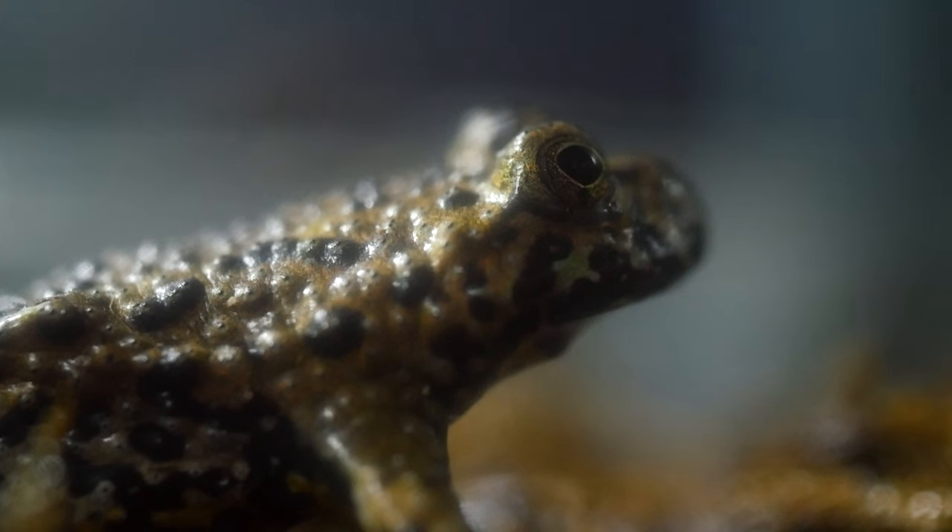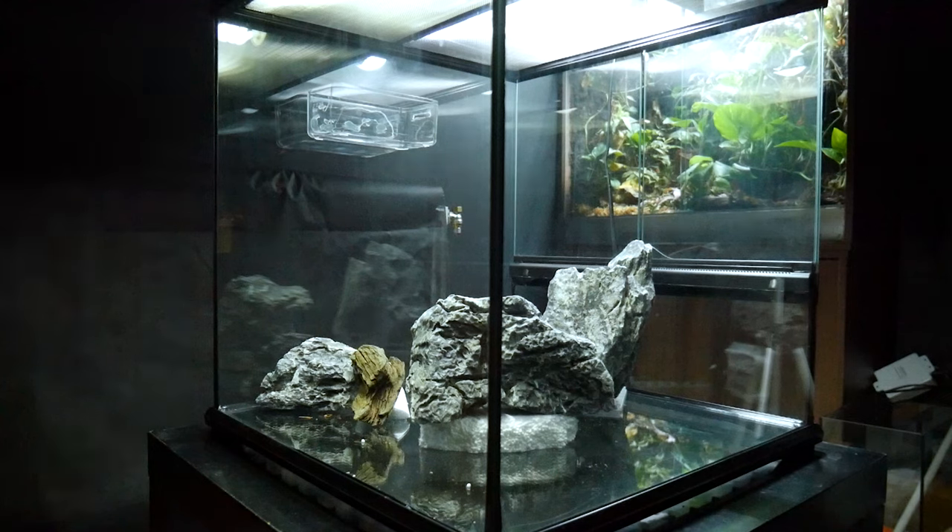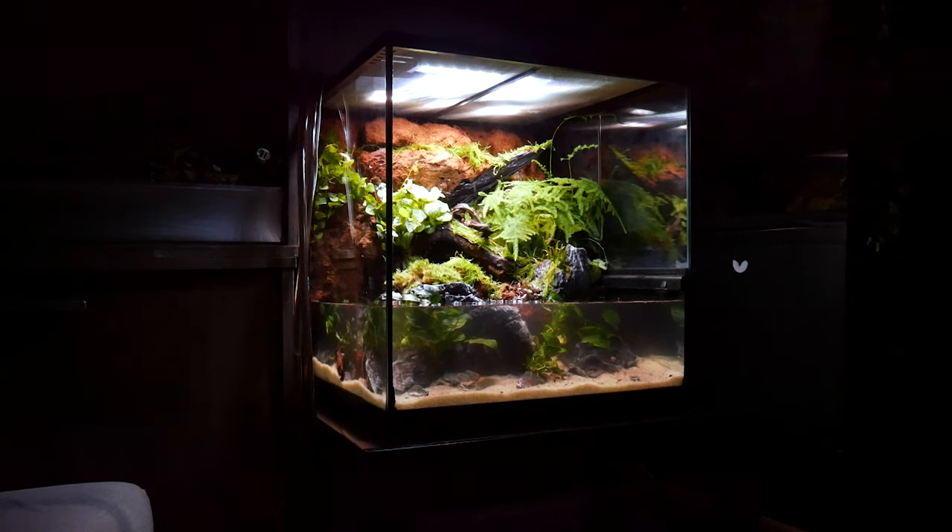Welcome back. So like I mentioned in the intro, we're going to be adding the fire belly toads — the baby fire belly toads — to this enclosure today. If you haven't been following along, we made this paludarium from scratch. This isn't for me, this is for my father-in-law. So we'll be leaving here shortly, but I do want to test the setup out and add the frogs just to cover over any problems that might come up before I let this enclosure go.